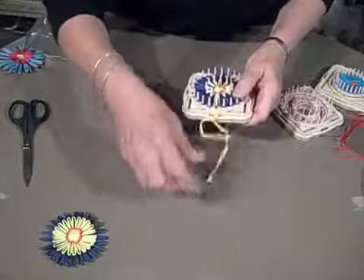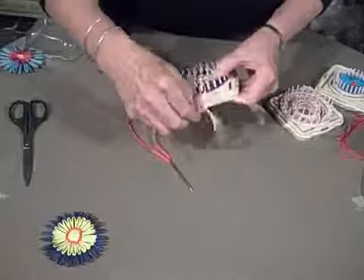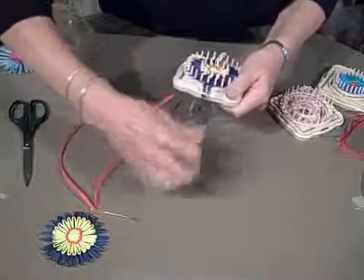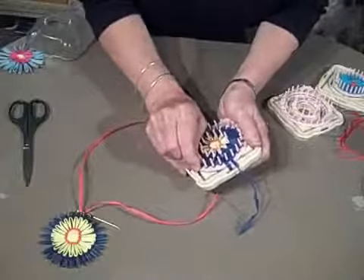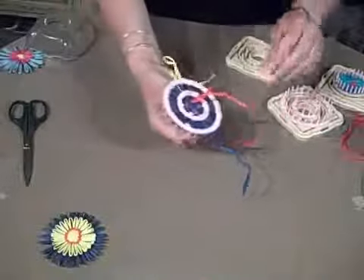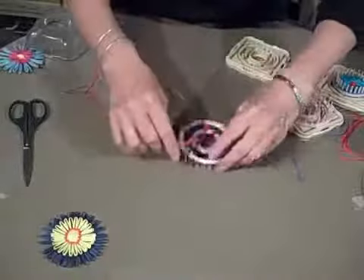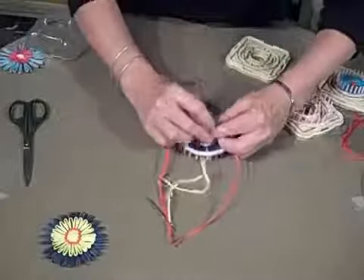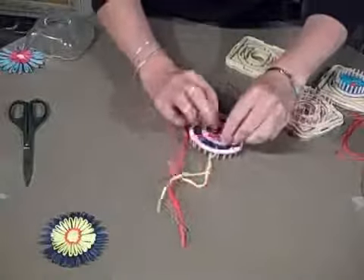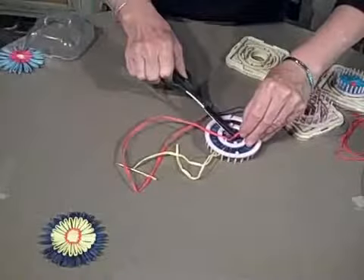Our next step is to untie the bow tie for the yellow, release the blue, and lift the limbs out of the base. The first thing I want to do is simply tie off my center piece — my center raffia streamers — with a nice little square knot, as tight to the base as possible, and just give a nice little clip on this.